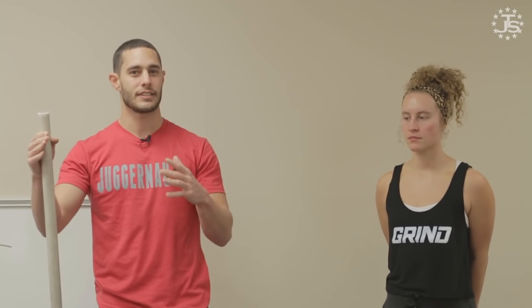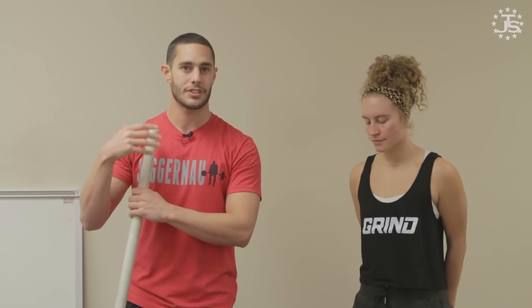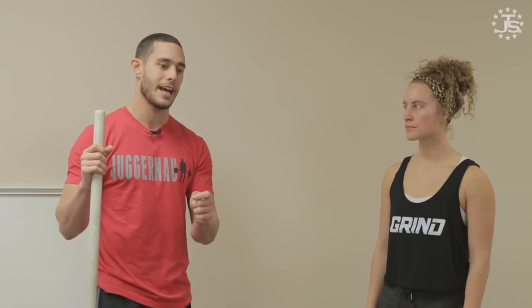The overhead squat is kind of like everyone's unicorn in the weightlifting world. It's that prerequisite to the snatch. Everybody on Instagram wants their overhead squat to look really good, almost more so than how much weight is on the bar. We're going to talk about how to optimize positioning, comfort level, and stability in the overhead squat.